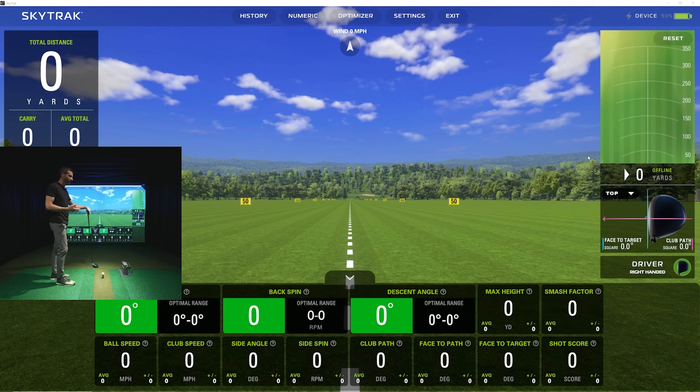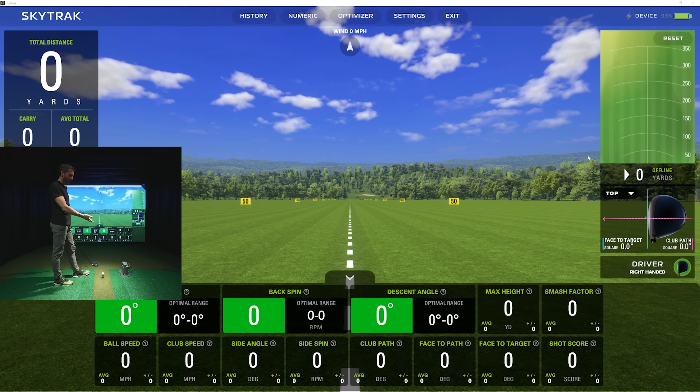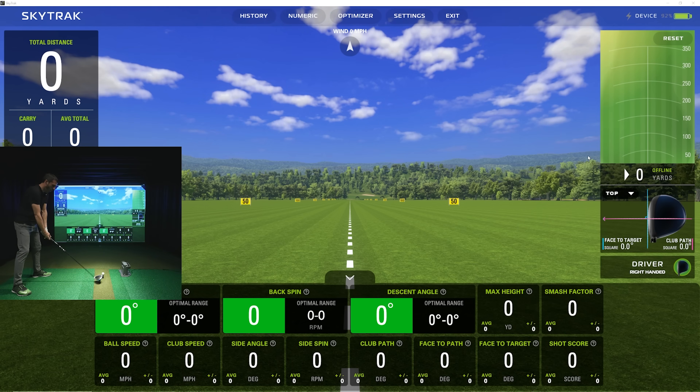As far as the setup goes, I'm using the case this time — it sits perfectly level and was easy to align because of the edge I can put right on the line of my mat. It is a plastic material, not metal, so whether metal would interfere with the dual radar system they have, I'm not sure, but I wanted to let you guys be aware of that.